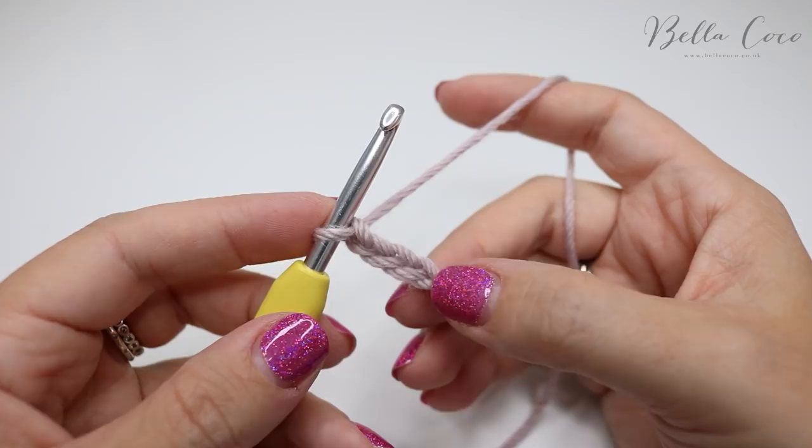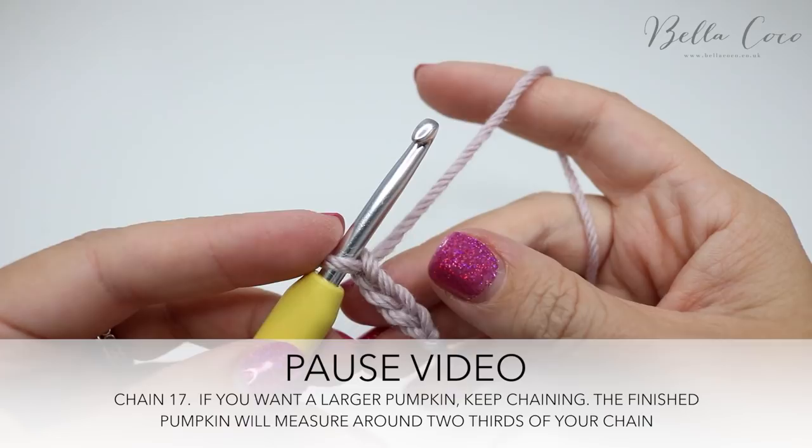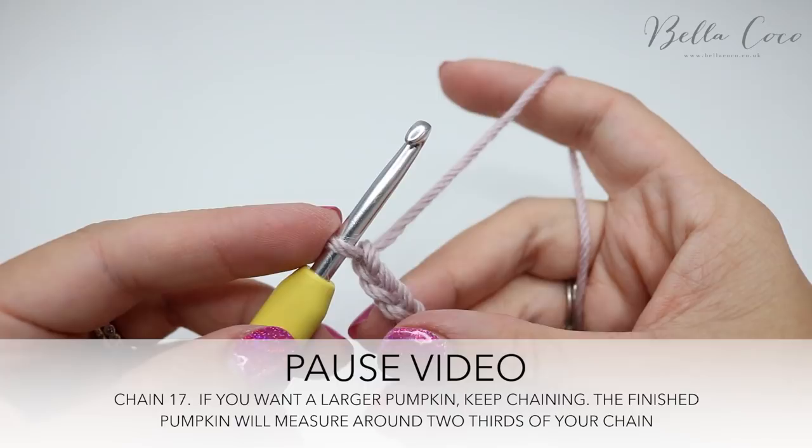If you are wanting to make this larger, then just keep chaining until you get to roughly the height of how big you want your pumpkin to be. It is going to squash down a little bit, so maybe take a third off that length. But as I say, for the size that I've done, go ahead and chain 17.